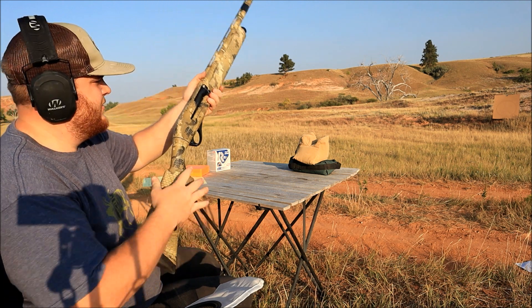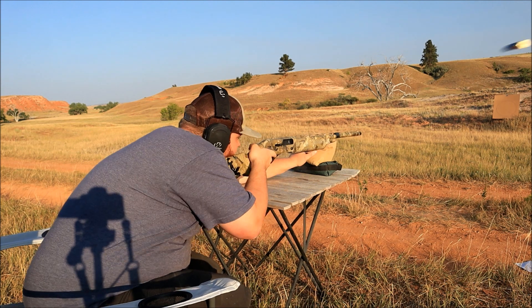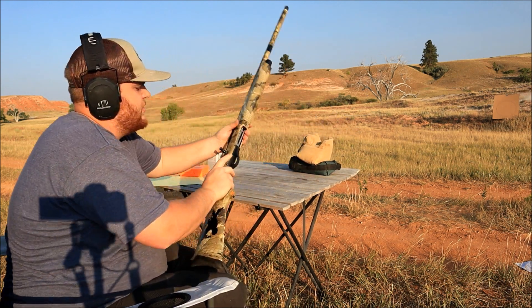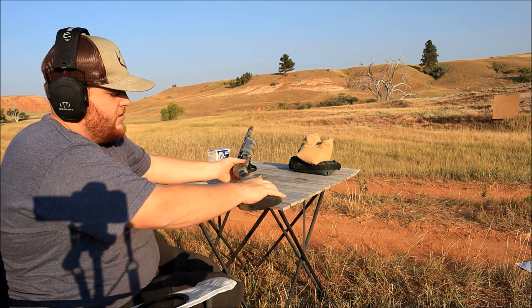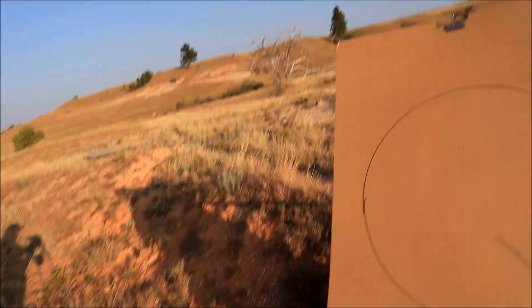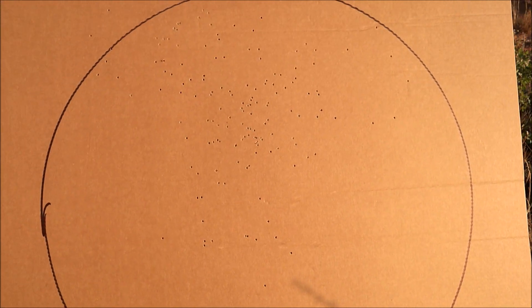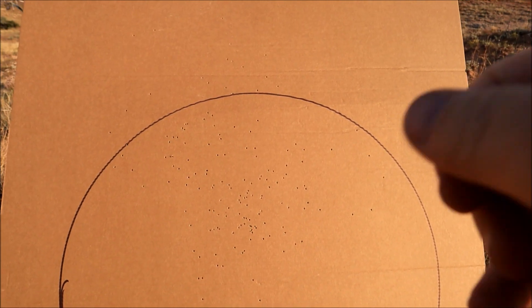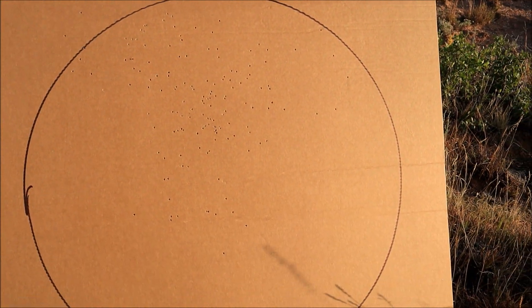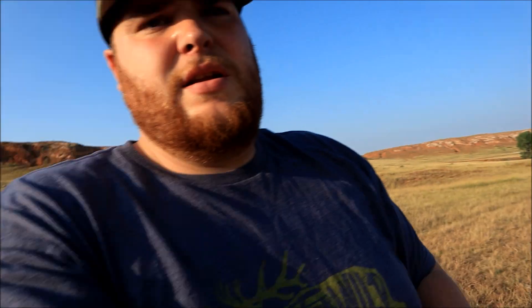We're aiming for the center of the circle on the target — not going to waste my good targets on this one, just cardboard. It's a little bit higher than I was wanting, but you can get the gist of it. We have a very tight pattern here, a little bit of stringing up top, but really pretty tight for 20 yards. Now we'll set it up on the target and shoot our long-range choke at 20.